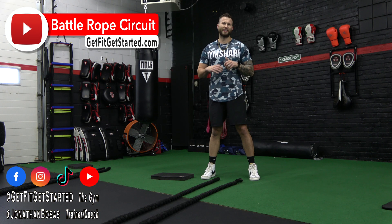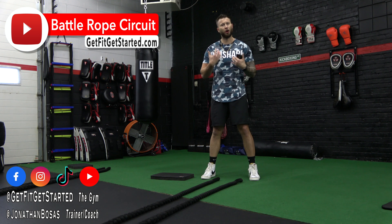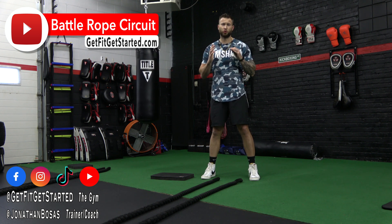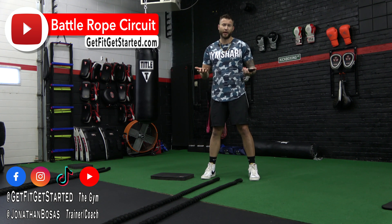Battle ropes. These are a staple here at Get Fit Training because they are awesome for not only conditioning — that's going to help out your heart rate and flatten out the stomach — but a perfect tool to use for sculpting the specific muscle groups we're hitting in the set.